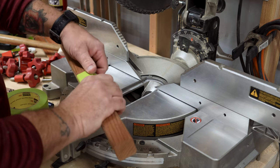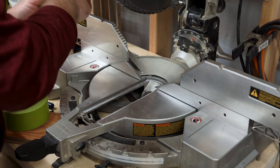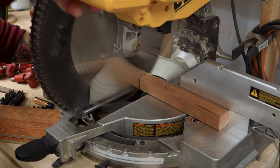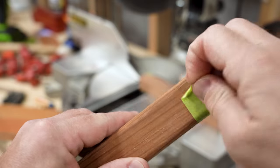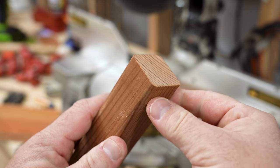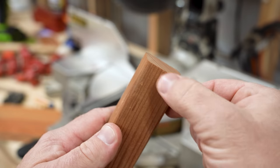Masking tape of some sort is usually the go-to in this situation. If you mask the material itself at the cut line, on the face and edge where the teeth exit the material, the tape will work to hold the wood fibers together during the cut. The issue here: you need new tape with each cut, and depending on the task, that can start to add up pretty quick.